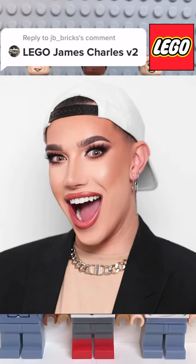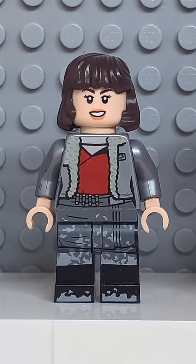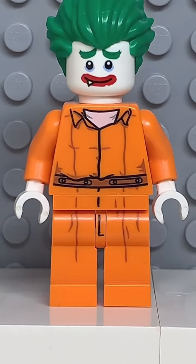Here's how to make another Lego James Charles. Starting at the top, you're going to get the hair from Jacob Kowalski. Then you're going to get the face and hands from Kira. And finally, you're going to get the torso and legs from the Joker.